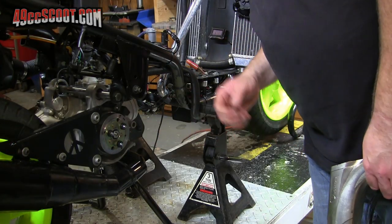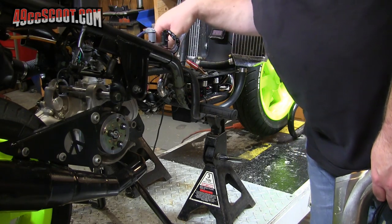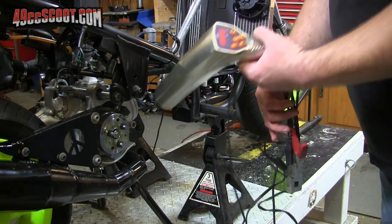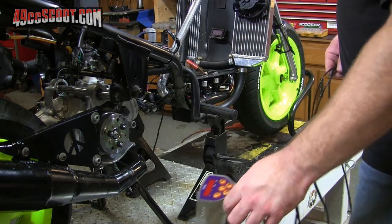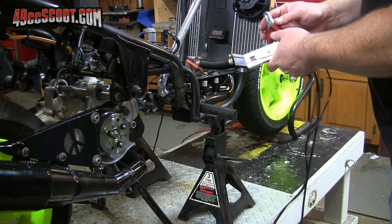Aside from the cooling system, I believe I have everything hooked up right now. So I've turned the fuel on, getting ready to attach my timing light so I can check my timing. And then I'll climb up there and see if this thing will start.